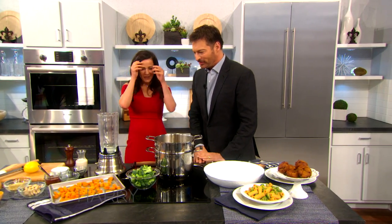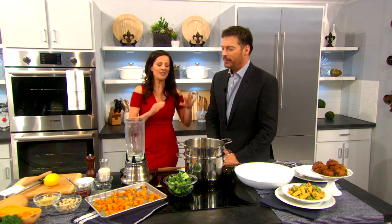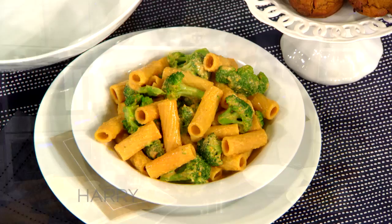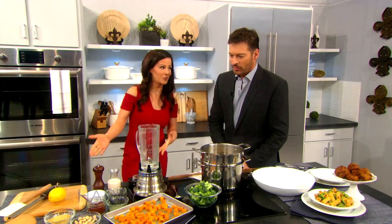We're gonna make a cheesy, smoky butternut squash pasta. Most kids love mac and cheese, so this is a healthy alternative. You get rid of the hormonally active, saturated fat-rich dairy, and the other benefit is that we're getting more vegetables in. We wanna get more vegetables in with the kids.